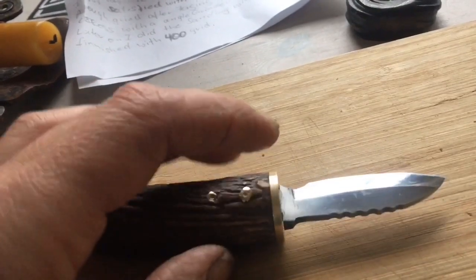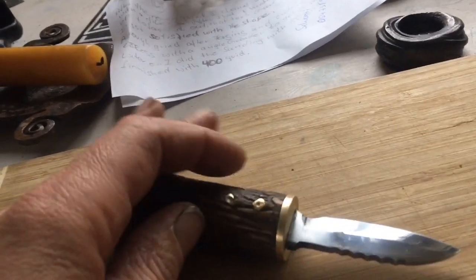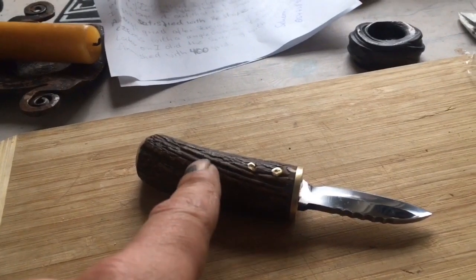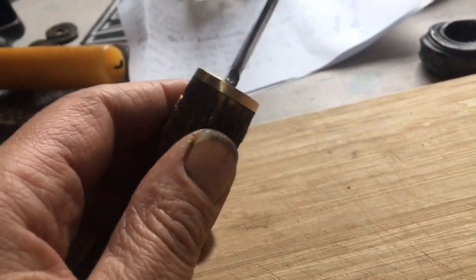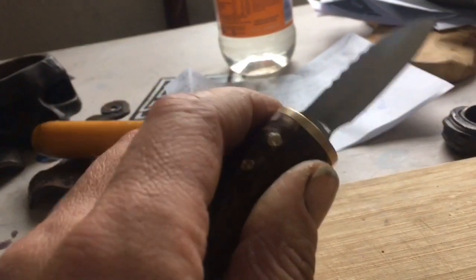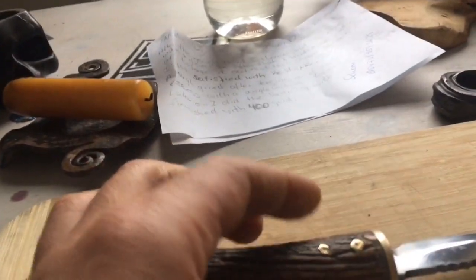I drilled a hole in the handle and glued in a similar type of shaft which is inside. I heated it up pretty well and stuck it in, so the heat made it fit really good. Then I took a brass bar, cut off a piece, and filed out the hole to get a brass finish on the top, and glued it in.